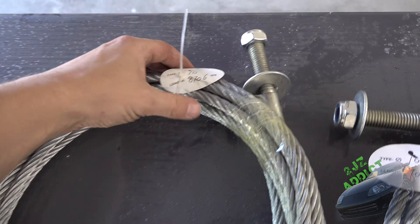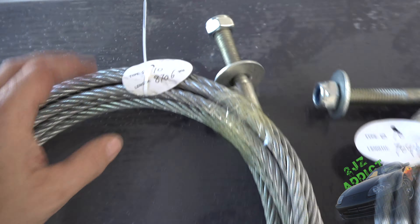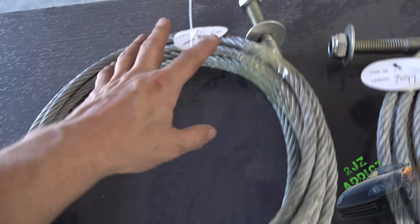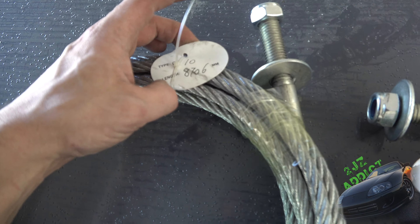I have no idea what this equates to in feet, but we got the cables all laid out here — basically longest to shortest. We've got 8,706 millimeters all the way down to 2,958 millimeters.